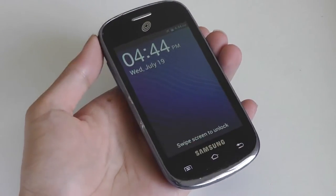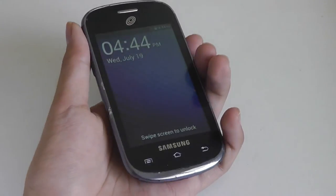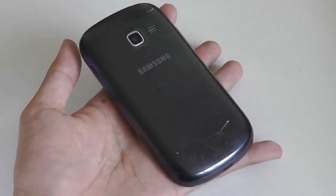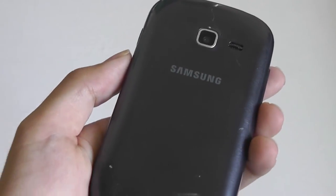Hey folks here at OSReviews, you're watching our first look and quick review of the Samsung Galaxy Centura. This is a phone released a few years back as an entry-level prepaid handset, and you can still find it in some stores online for under $30 without a contract, so it remains a very affordable option. This version in particular is for TracFone.